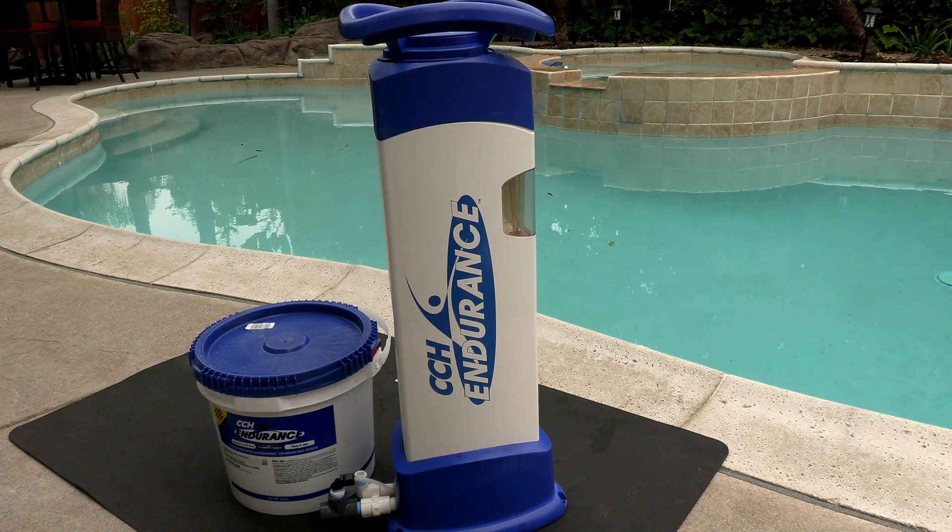In this video, I'm going to show you the CCH Endurance Cal Hypo Tablets along with the CCH Endurance Feeder. As you may or may not know, when you switch to Cal Hypo Tablets, you're also going to have to use a Cal Hypo Feeder. The CCH Endurance Feeder is a commercial grade feeder for the Cal Hypo Tablets.